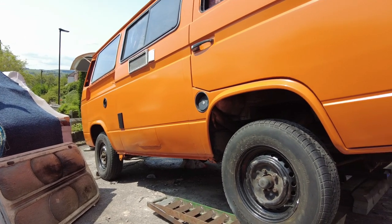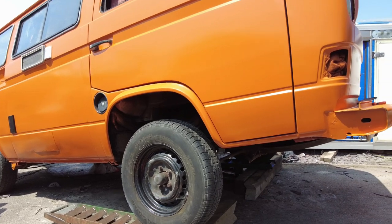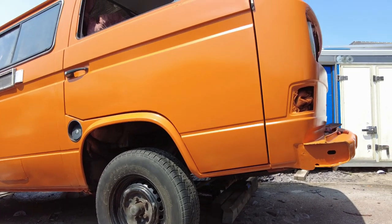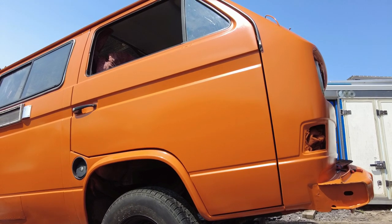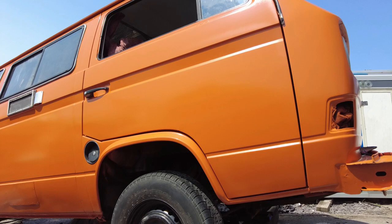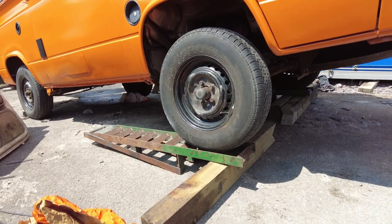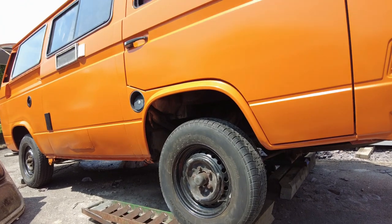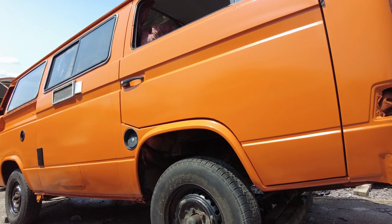I live on quite a steep slope here in Sheffield and it comes in handy for bleeding T25s at least. To bleed it effectively you really, really need to get that nose right up in the air so the highest point is as high as it can be. So I'm on a slope and I've also used my ramps to get it a little bit higher. I'm hoping now at this angle it'll effectively bleed.